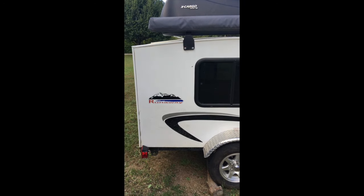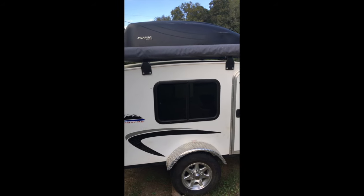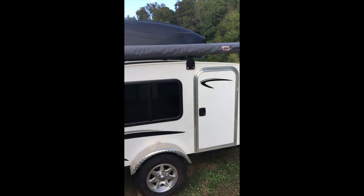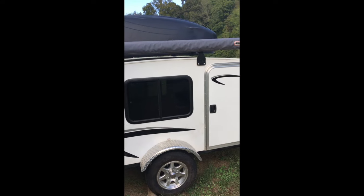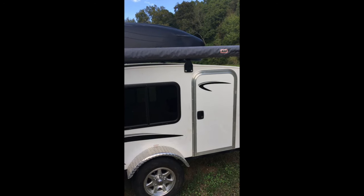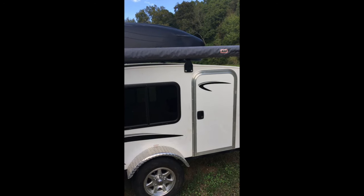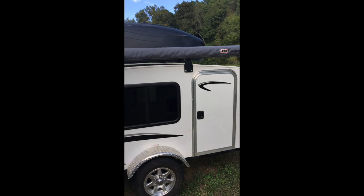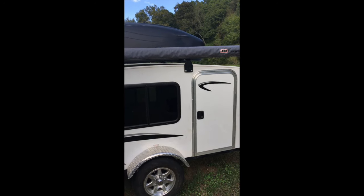So this is the trailer I wound up with. I picked it up in the spring of 2018 — bought it brand new from Runaway Campers. I haven't done much to it since I bought it, although I did add the ARB awning. The cargo box on top I'm not a hundred percent sure is going to stay.